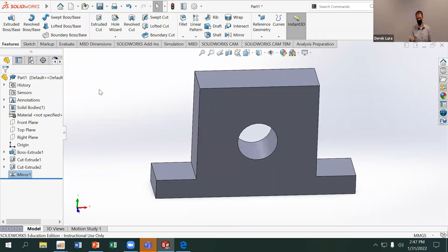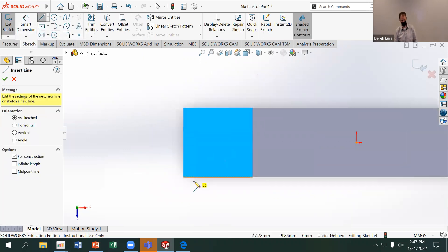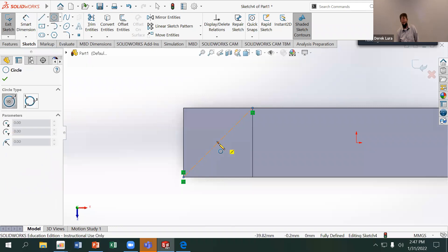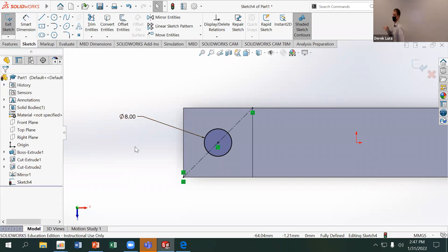I want to put a hole in the center of each of those flanges. I'll sketch on the top face of that bottom flange and make a centerline that goes diagonally across the corners, because the midpoint of a diagonal centerline from corner to corner gives me the center of a rectangular face. Then I'll make a circle centered on that midpoint with a diameter of 8 millimeters. The circle is now fully defined — and regardless of how big I make that flange later, the hole will always stay centered.